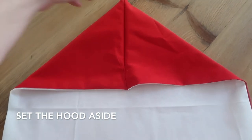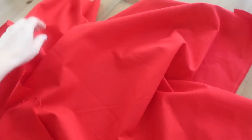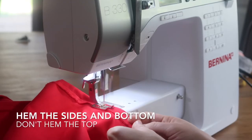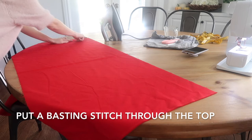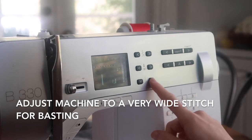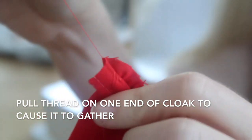Now set the hood aside and grab your cape piece. We're going to lay the fabric flat out like this picture shows and we're going to hem the sides and the bottom. Now we're going to put a basting stitch through the top so that we can gather the top together. On one end of your basting stitch grab the thread and pull. This will cause the fabric to bunch up and gather in the middle.